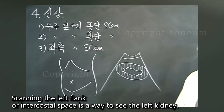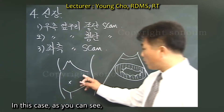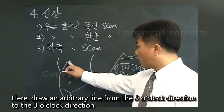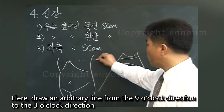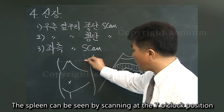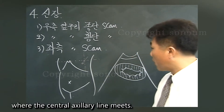Scanning the left flank, or intercostal space, is a way to see the left kidney. In this case, you need to think about how to draw the spleen well first. Draw an arbitrary line from the 9 o'clock direction to the 3 o'clock direction on the xiphoid process and the mid-axillary line. The spleen can be seen by scanning at the 7 o'clock position where the posterior axillary line meets.